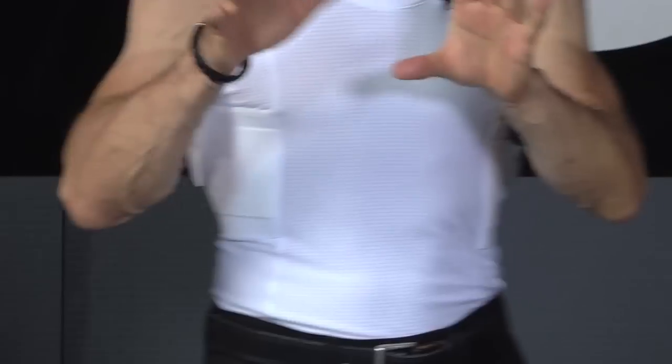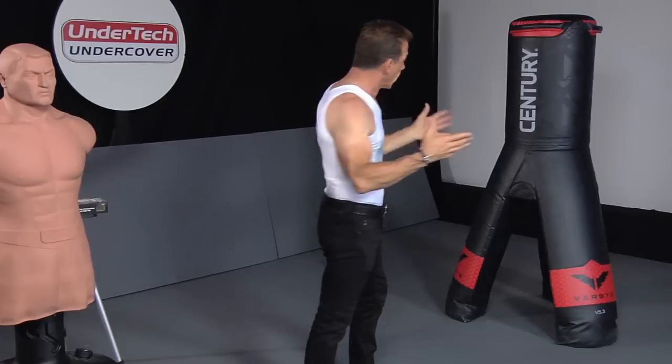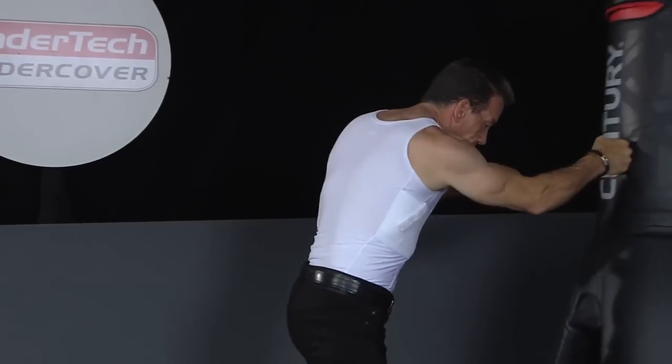The nice thing about the strap again is it's very important that you have a way to retain the gun in case you happen to get into some type of altercation where you have to push someone, kick someone.